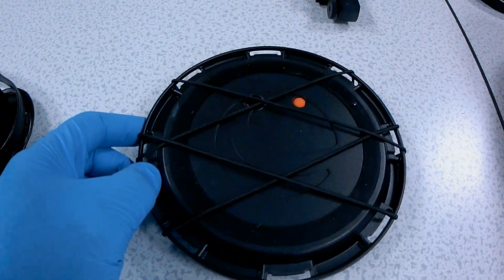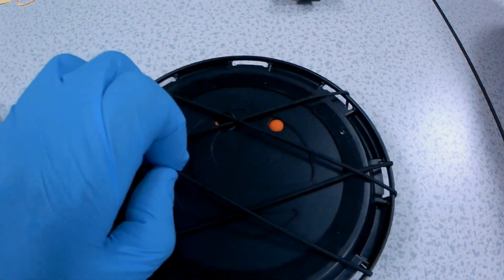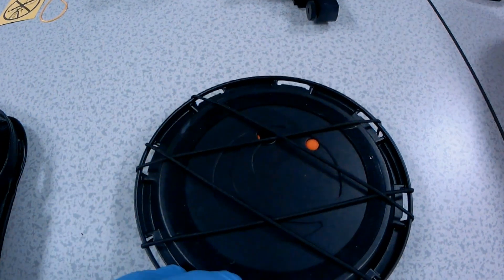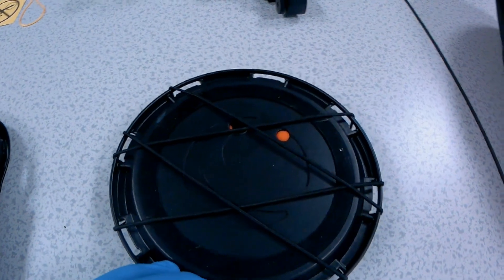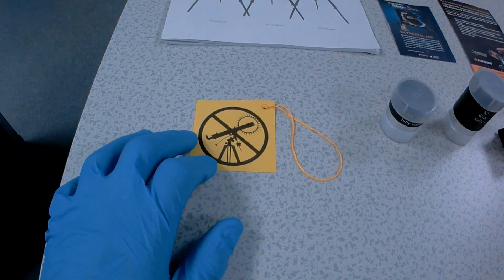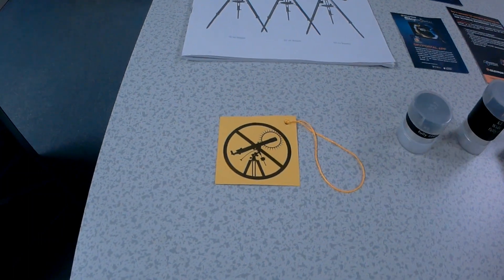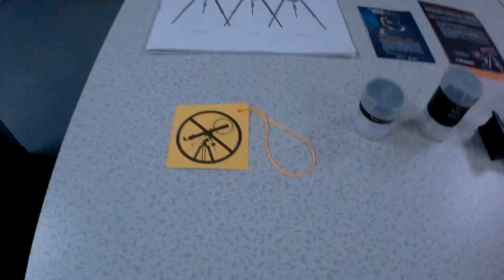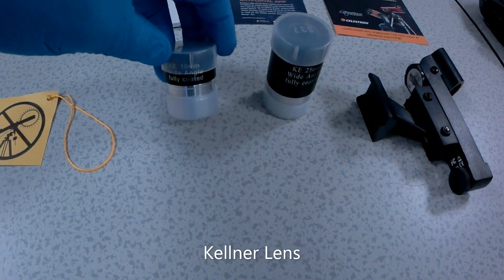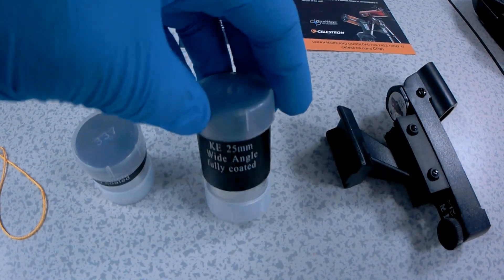Here you have your dust cap. It also acts as a smartphone holder. So the idea is to position your phone on here and get the camera positioned here, and hopefully you should be able to take photos of the moon. It also comes with a hazard tag. As you know, it will fry your eyes and fry the equipment, and we don't want that. It comes with two fully coated lenses: a 10mm lens and a 25mm lens.